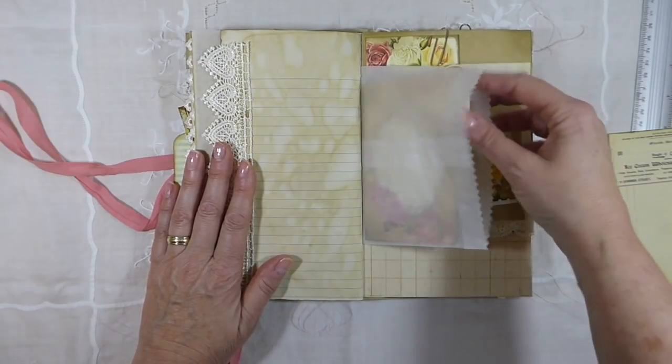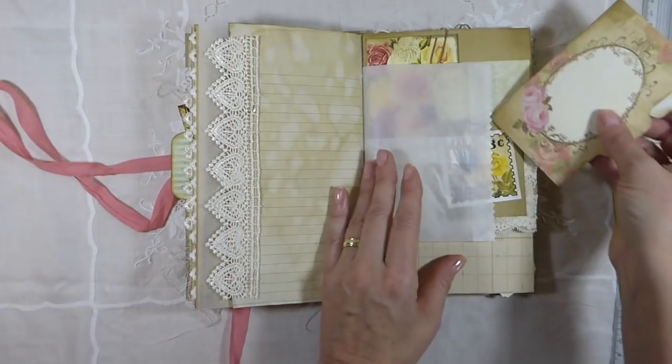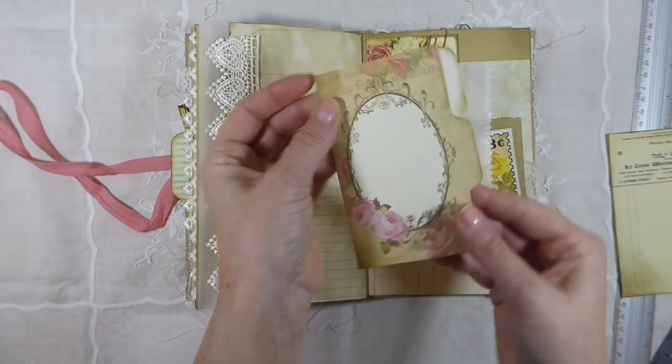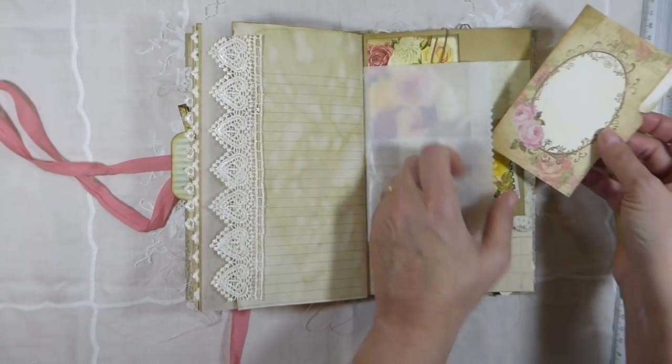And here's a glassine bag with another little place for you to do some journaling. I love these — this girl's got some beautiful things in her shop, and I've bought a lot off of her and I will include her below as well.